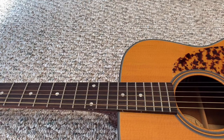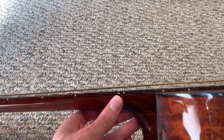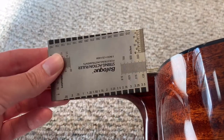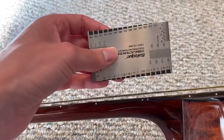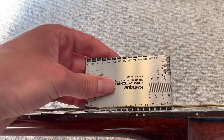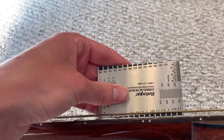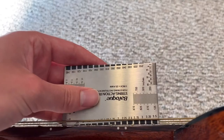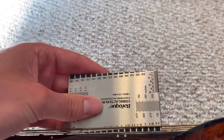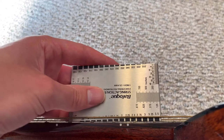The first thing we want to do before we start disassembling the guitar is to take a measurement at the 12th fret to figure out what our action currently is. I have a simple luthier scale and I like to work in metric when doing setup work. I'm placing it just behind the sixth string, the low E, and looking at the notch over the 12th fret. We've got a little silver showing past the 2.25 mark, but nothing under the 2.5 mark, so we're at about 2.5 millimeters off the 12th fret.